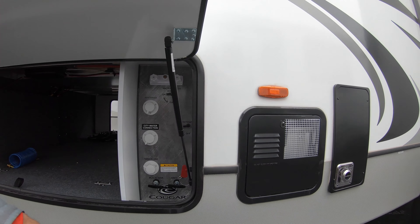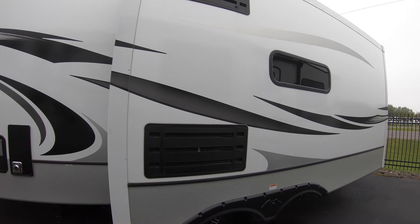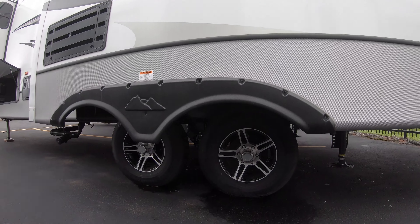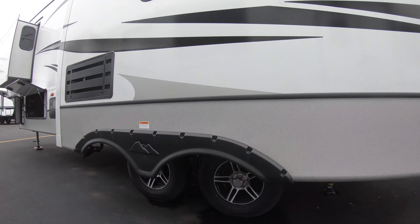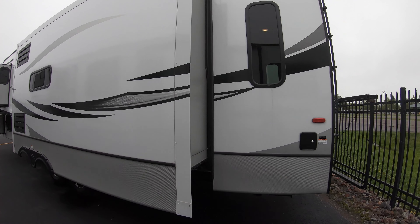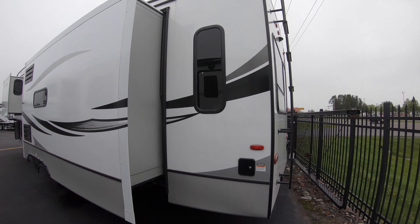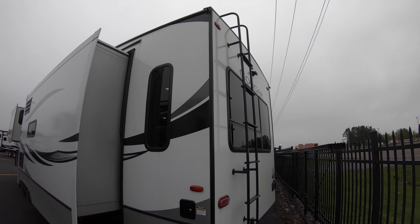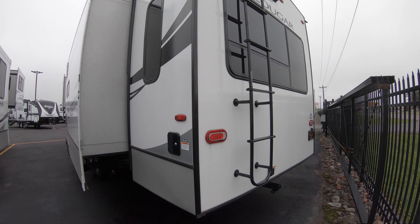Right here you've got your six-gallon hot water heater. Coming around the second slide, beneath you can find two of the aluminum 16-inch tires — two of the four that sit under this unit. Here you have your fresh water connection port, and way up top you have your drainage spouts to keep water off of your RV.